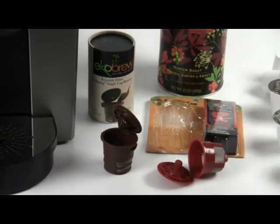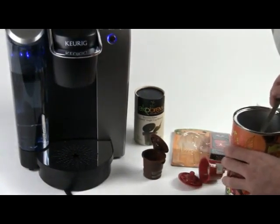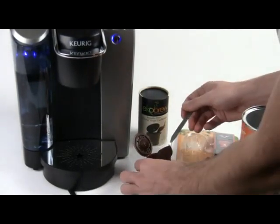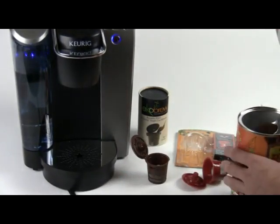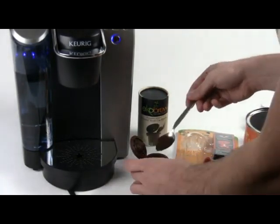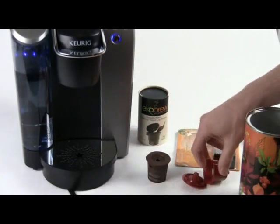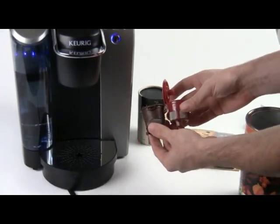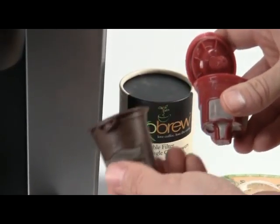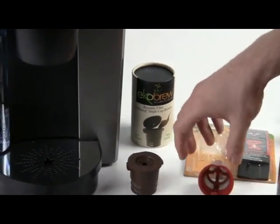Let me show you how these work — that's the most important thing. Let's use the Echo Brew first. I'm just going to fill it up with some pre-ground coffee. The strength will depend on the grind and type of coffee you use. One thing worth mentioning is that the Echo Brew is deeper compared to the Solo Fill, so you can get more coffee into it. If you like a bold cup of coffee, the Echo Brew is a good way to go.